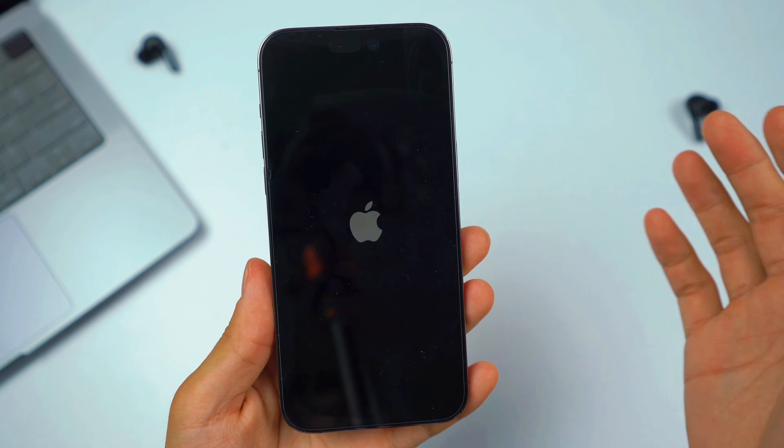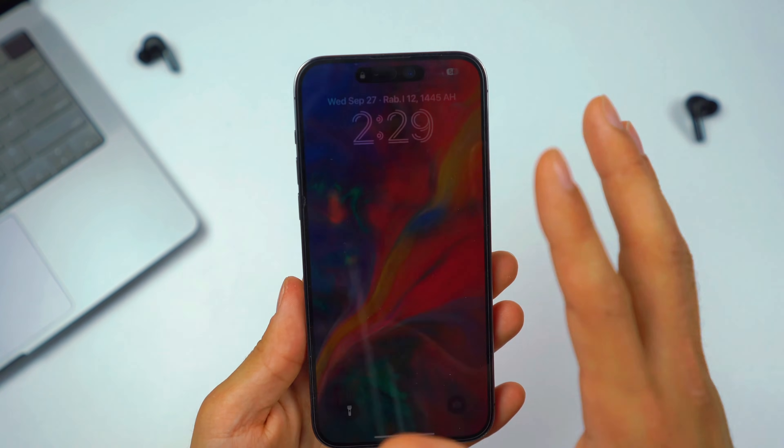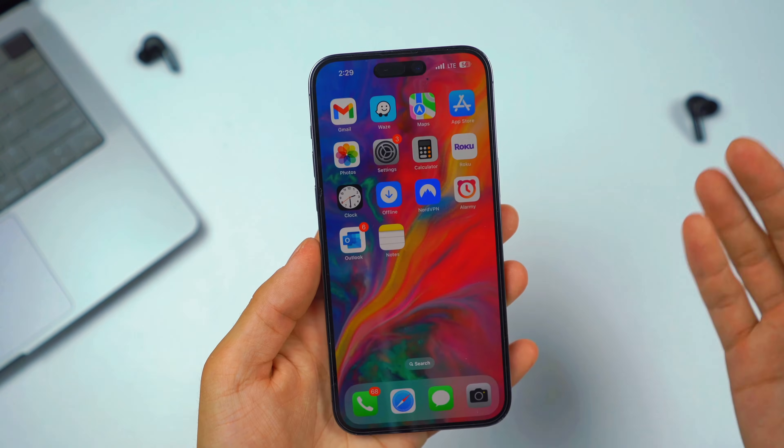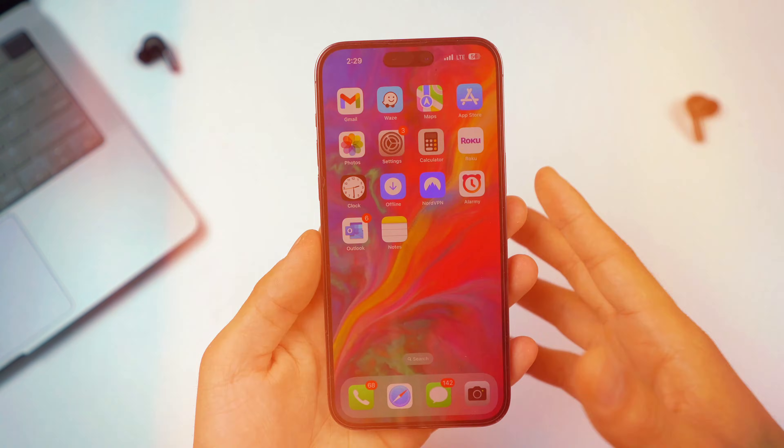It's going to basically reset your device — don't worry, your data is not going to be removed, everything will be in place. As you can see, it's back to life. You can now unlock it and use it with full functionality of the touch screen.